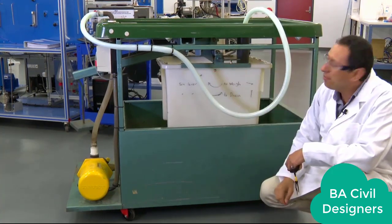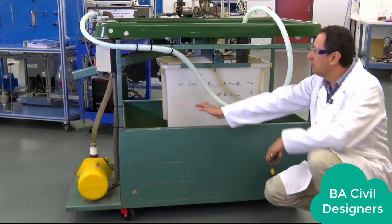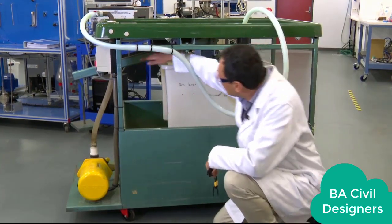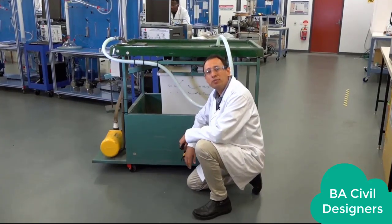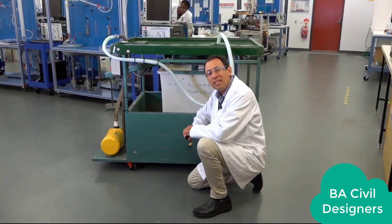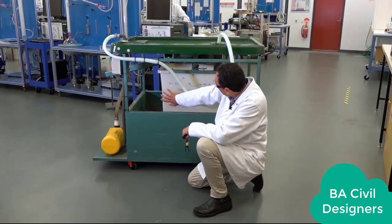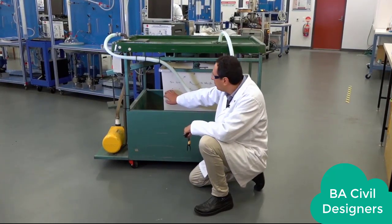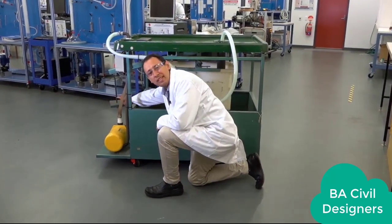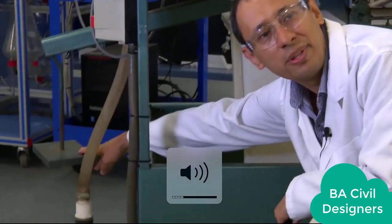As I mentioned, this operates on a scale. We have this level arm here that works at a ratio of 1 to 3. What that means is that for every 45 kg of water you have in this tank, you need to balance it with 15 kg placed on the weight side.